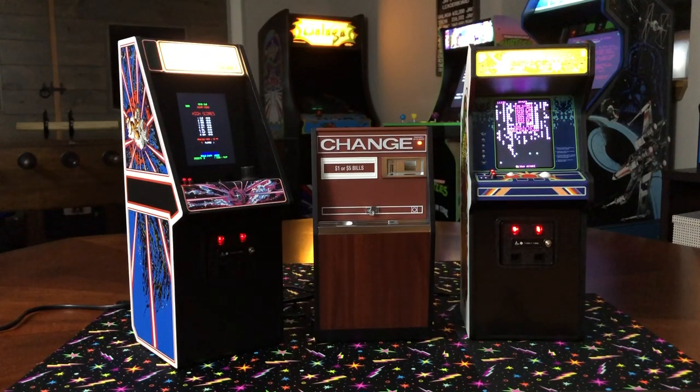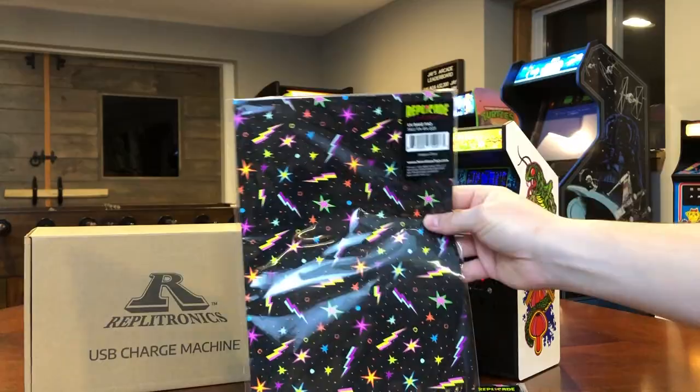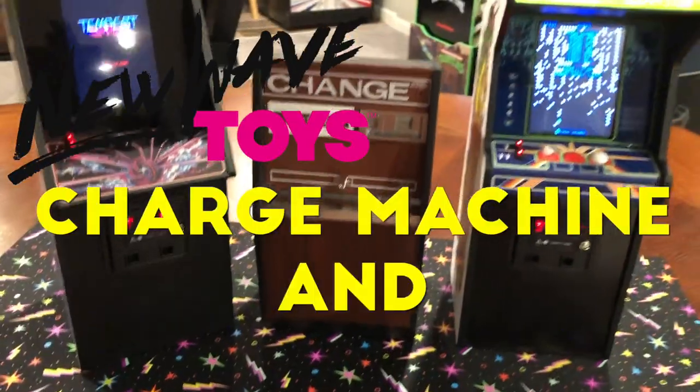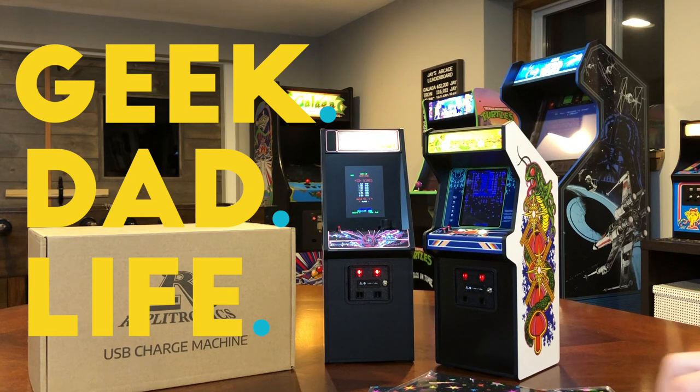On this episode of Geek Dad Life, we're going to review the new Replitronics Charge Machine, as well as the new Replikade UV Bass Pad. Hi everybody, and welcome to Geek Dad Life. It's your host, Jay Glaffelter, here.